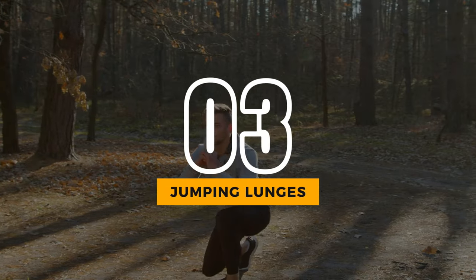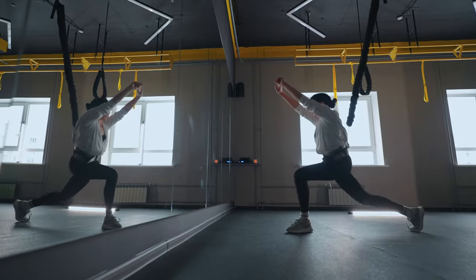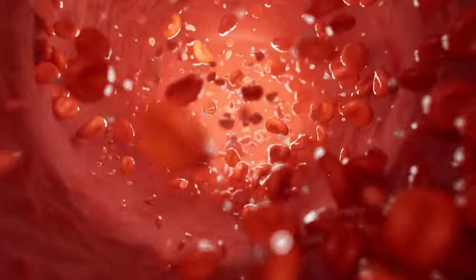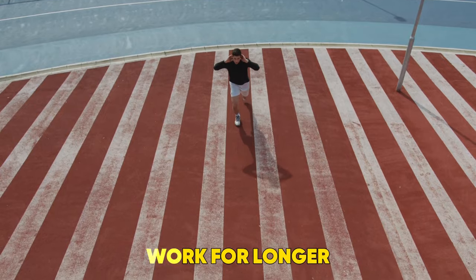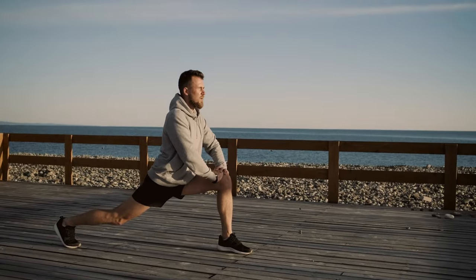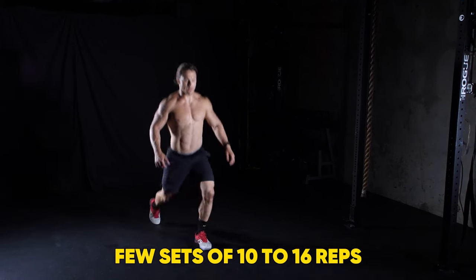3. Jumping Lunges. Jumping lunges, according to Campbell, are great for explosive strength and building leg endurance via lactate threshold training — when lactate acid builds up in your blood faster than the body can remove it. This means you'll be able to work for longer and at a higher intensity, she explains. Perform as a regular lunge, but instead of stepping into each position, jump explosively. Build up with a few sets of 10 to 16 reps.